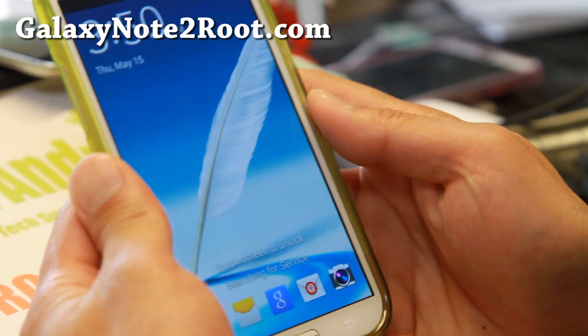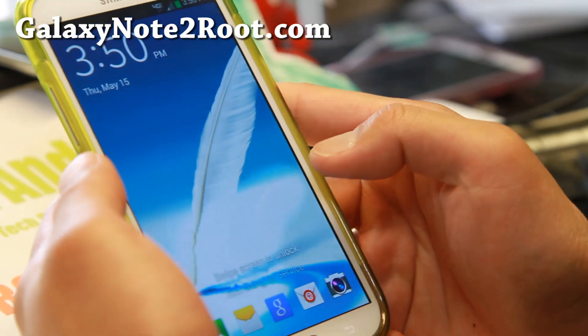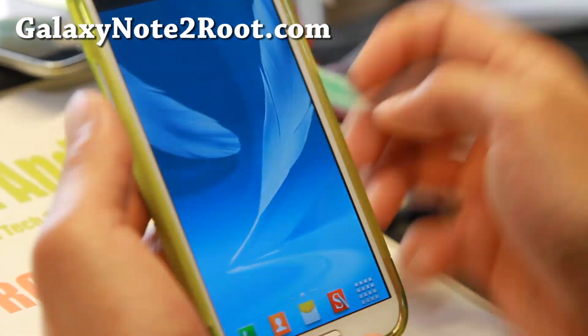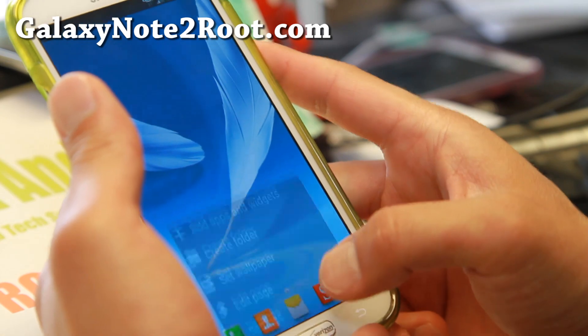Hi folks, I'm Max from GalaxyNote2.com for this week's Verizon Galaxy Note 2 ROM of the week. Check out Nebula ROM. I really love this ROM on the Verizon Galaxy Note 2.